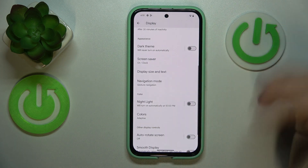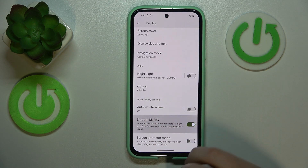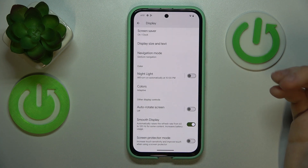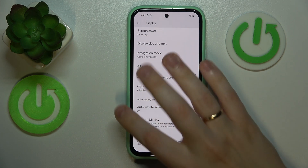The next option is also located in the Display category. It is called Smooth Display, and once enabled it allows your screen to have a refresh rate of up to 120Hz, increasing and improving motion and animation smoothness.